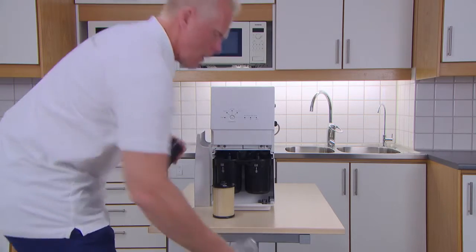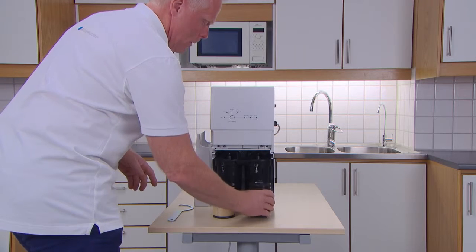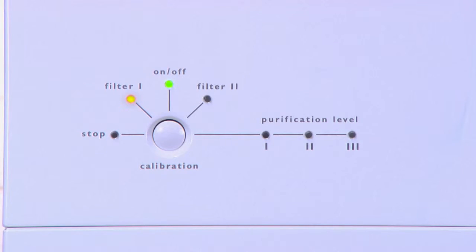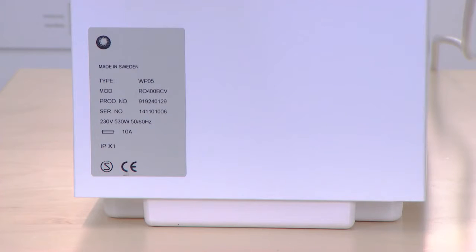Please note though, some models use carbon blocks, which means you always need to change both filters at the same time, regardless of which filter lamp is lit up on the display. Before ordering your new filter, you can easily check what filter you need from the data label.